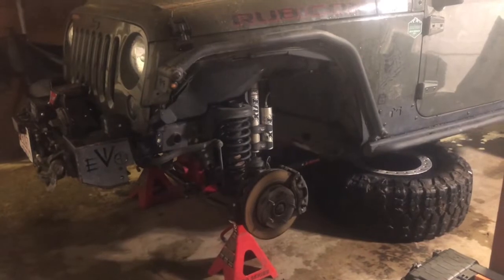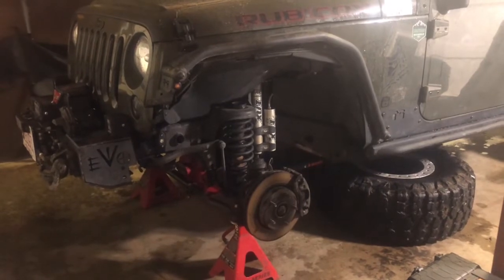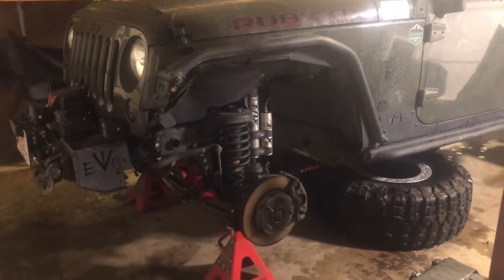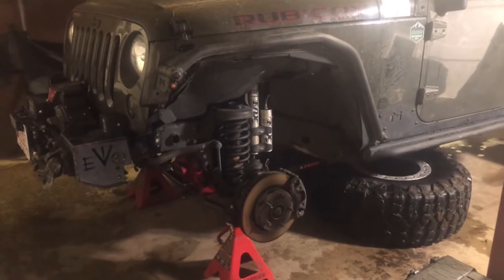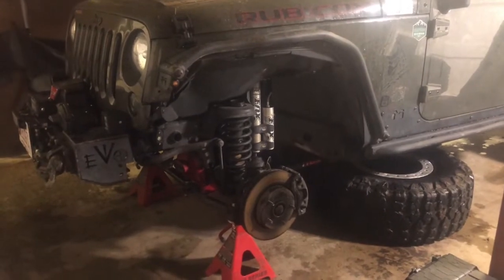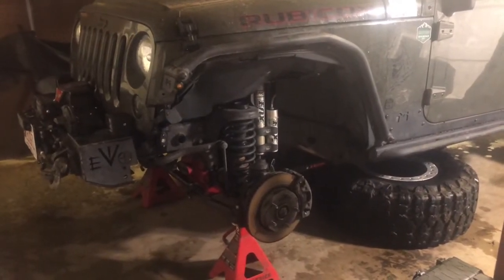Other than that, it basically all came apart relatively easy because I use anti-seize and I'm always working on my Jeep and PMing it. So about an hour, hour and a half. We're on standby right now. I don't want to put my stock shafts in — and I most certainly could if I had to run the Jeep — but last time RCV was really great and stood behind their product, and within a week I had a brand new driver's side axle shaft. I'm hoping they do the same on this one.